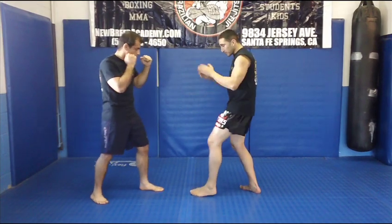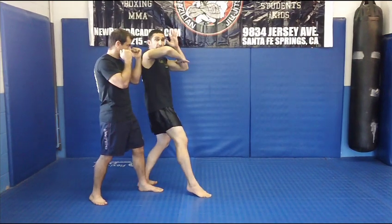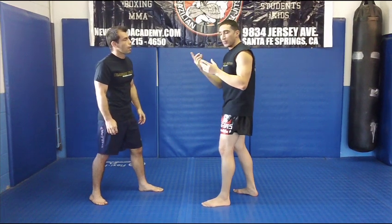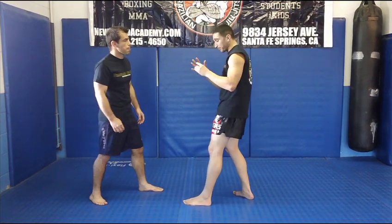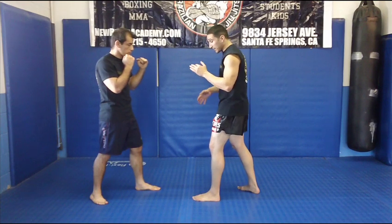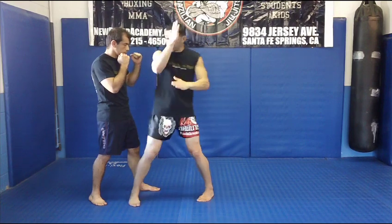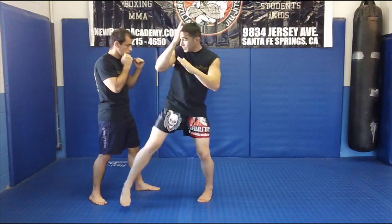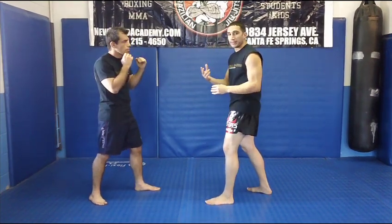Now stepping out to the side — good strong stance. I step out to the side and let that elbow fly. All this happens in one quick motion so you get a lot of momentum into the elbow. It's very deceiving — you get a lot of width, a lot of motion, a lot of power. You can even throw this with the left. I like throwing it with the left because you take that extra step and get more momentum.